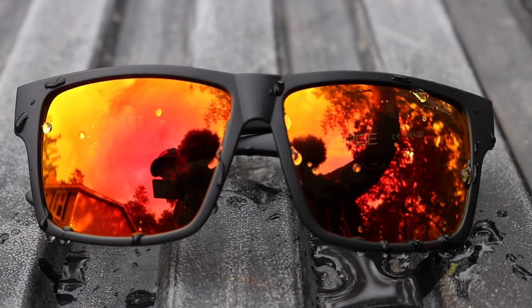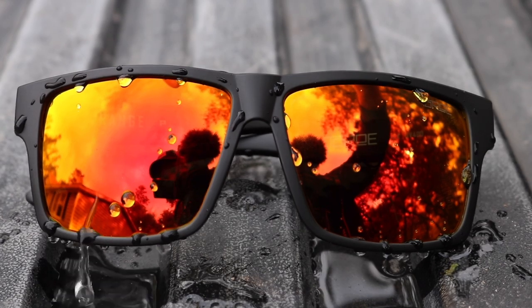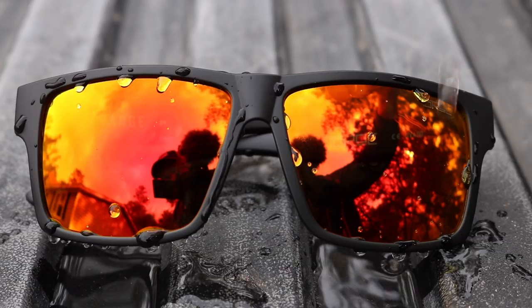They've got hydrophobic lenses and you can see the water just kind of rolls right off them. Being a waterfowl hunter and a fishing guide, I'm constantly getting splashed — releasing a fish, pulling in decoys, whatever. Having that water roll right off keeps them nice and clean and clear as you go about your day.